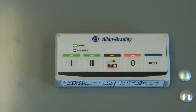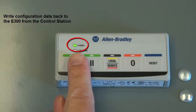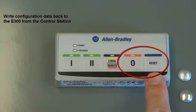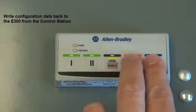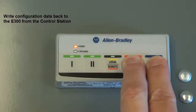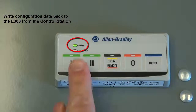To write the configuration data back to the E300, verify that the motor starter has been stopped with the green blinking power LED, and press the stop and reset keys simultaneously for three seconds. During the write process, the power LED will blink red and green. If the writing process finishes successfully, the power LED will blink green.